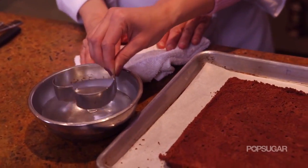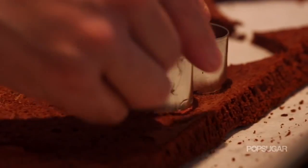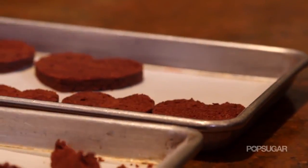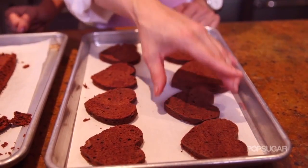For your next cut, rinse the cutter off in a little bit of water and then tap it — so easy. I love this because you can do it with any shape you want, not just for Valentine's Day. Our next step is to put these into the cooler or the freezer to let them set up a little bit and get cold so the ganache will stick to the cake better.